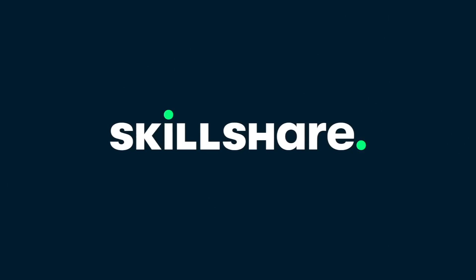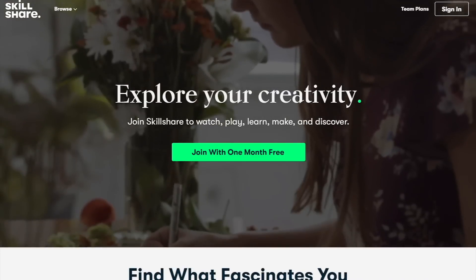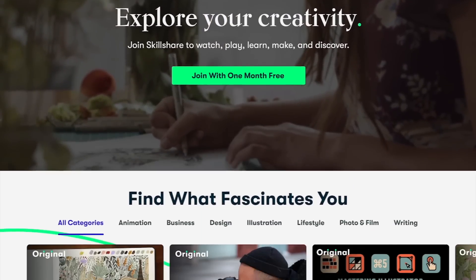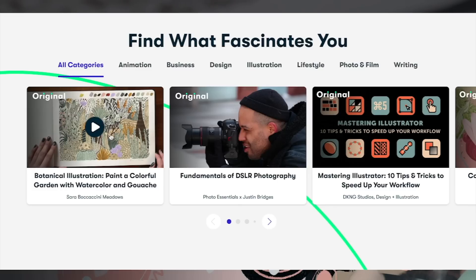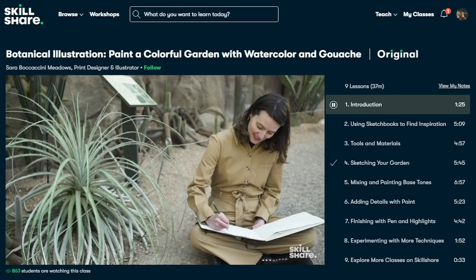This video is sponsored by Skillshare. Have a specific skill you're trying to learn? Skillshare is the perfect place to start. From photography and illustration, to graphic design, freelancing and more, you can find classes that will match your goals and interests.